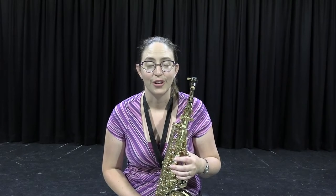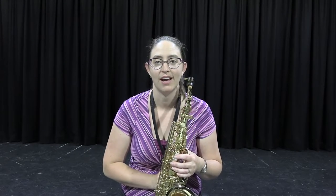Alto saxophone sometimes can play the melody and quite often plays counter melodies — harmonies that go underneath the main melody line.